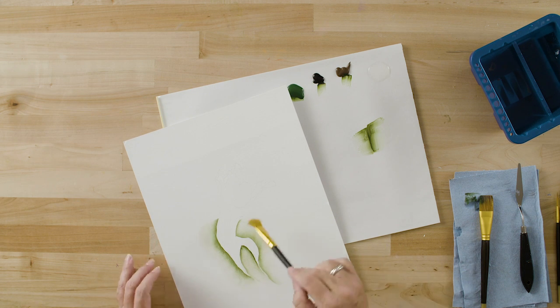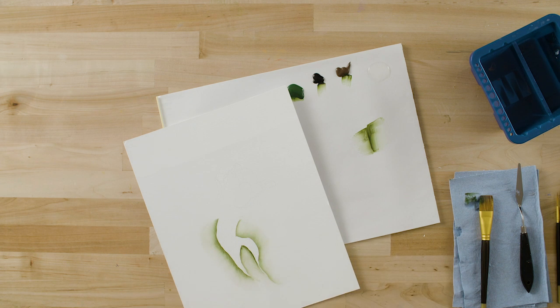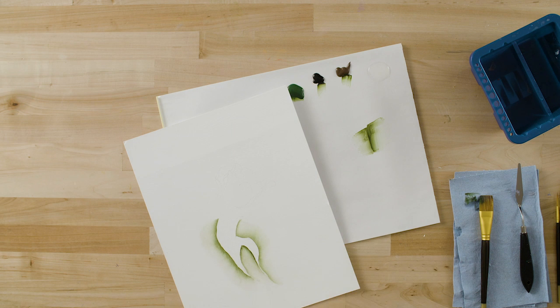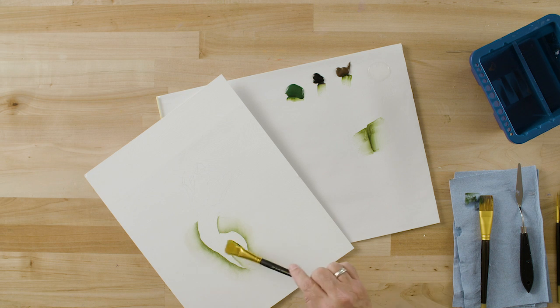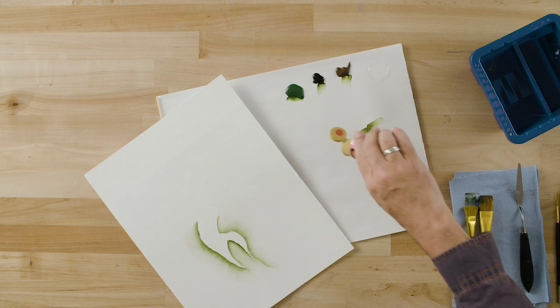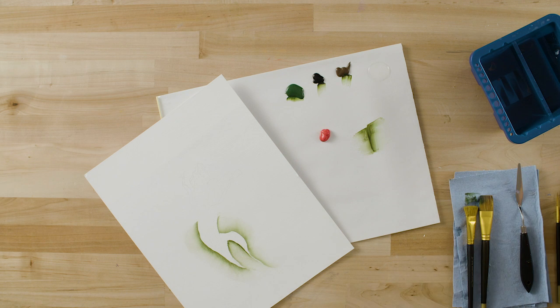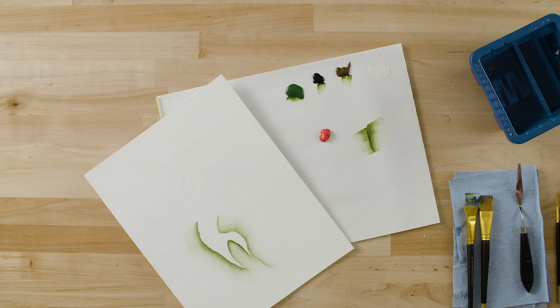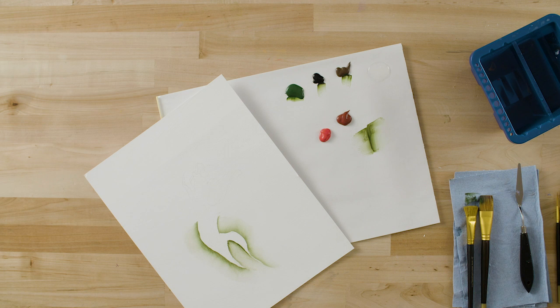It's nice to leave some areas that don't have any background color. You would want to let this dry before you start to paint your leaves. So while we're waiting for our background color to dry, we're going to mix up a nice pink color to undercoat our tulip. I'm going to put some Napthol Crimson and some True Burgundy out on my palette, and I'm also going to put out Folk Art's Titanium White.